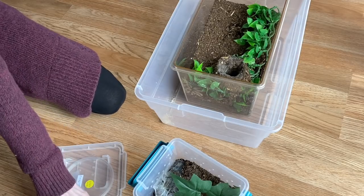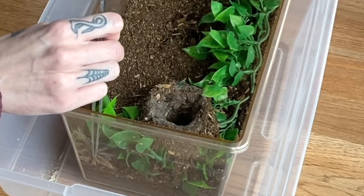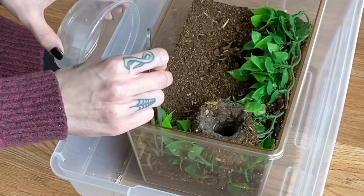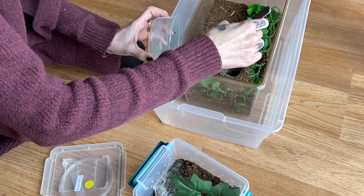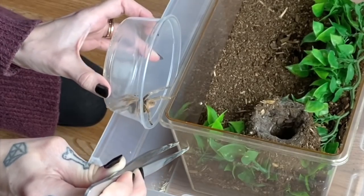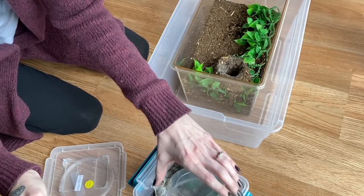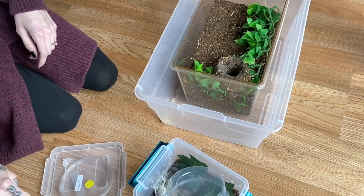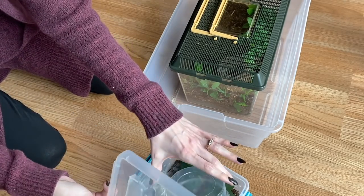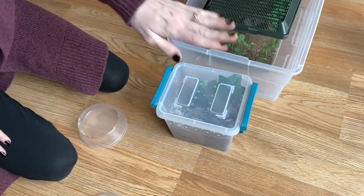Now let's try to get this male out of here. If you guys remember, he's pretty psychotic. It's so dicey with these guys because they can just be fine and then just bolt. We got everybody home safe. He is ready to go off to the next female.